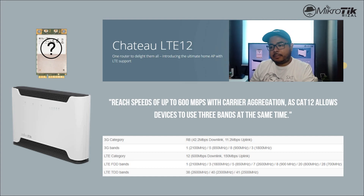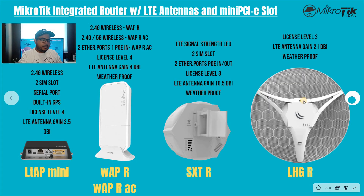Na-discuss na natin yung mga different Mini PCIe modem. Punta naman tayo dun sa mismong router. O dito kasi sa MikroTik, may tinatawag silang MikroTik Integrated Router with LTE antennas and mini PCIe slot. Ibig sabihin, etong lineup na to, wala pa yung mga modem sa loob — separate. Pag-uusapan natin kung ano yung merong lineup na may modem na at may router pa.